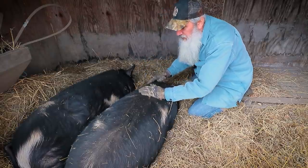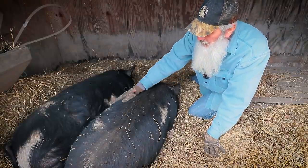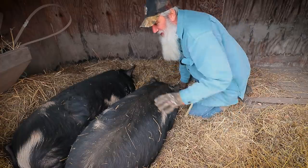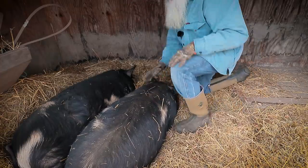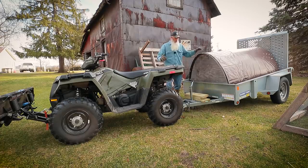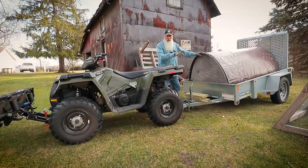I have no idea how much these things are going to weigh. For the longest time it was big pig and little pig, and now it's getting hard to tell which one's which, especially when they're laying down. This is our trailer that we use for our pigs - it's a five by eight.